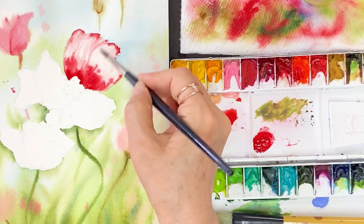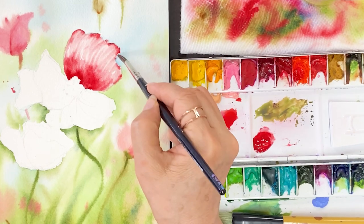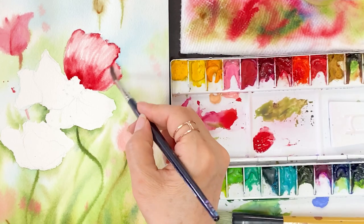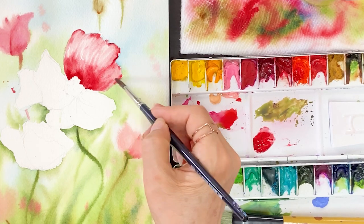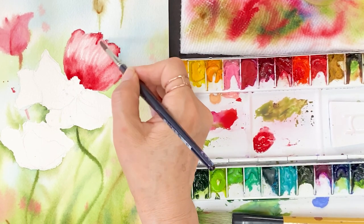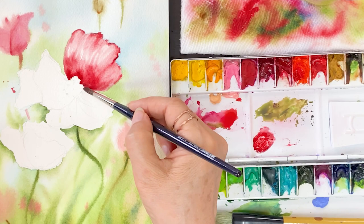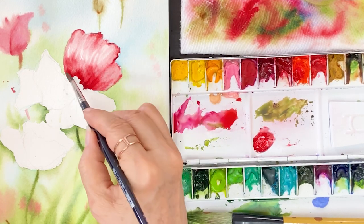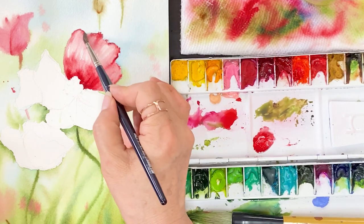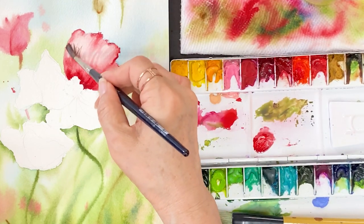Draw some lines on the petal from center to edge, and edge to center of the petal. So remember the four stages for the painting: first step, apply water; second, apply light color; third step, apply a little bit thick consistency color on the light color; fourth step, draw some lines in the petal. Don't forget this stage.